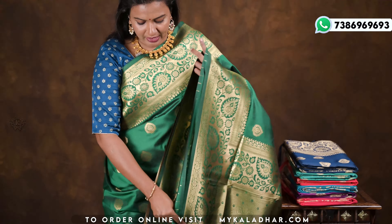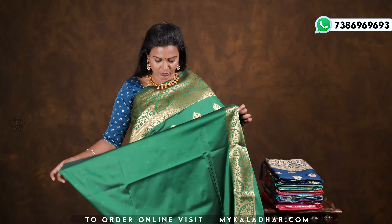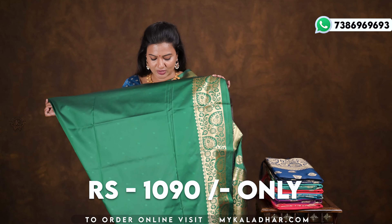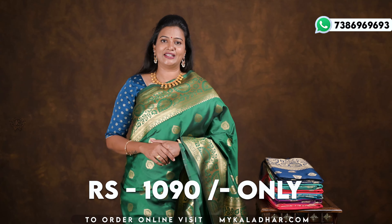When the sari is shown, I will highlight the border. The blouse is plain with a border in self color — dark green color. The price is 1090 rupees.